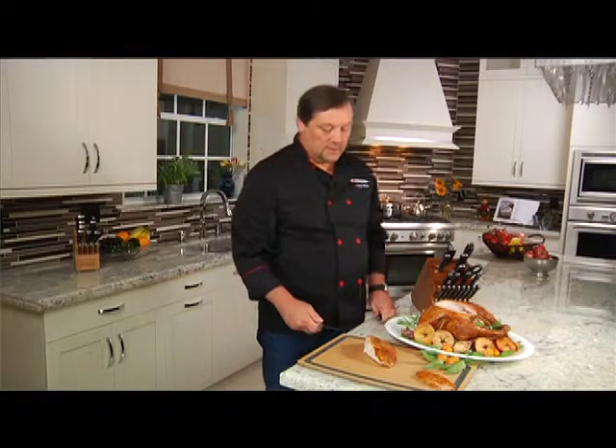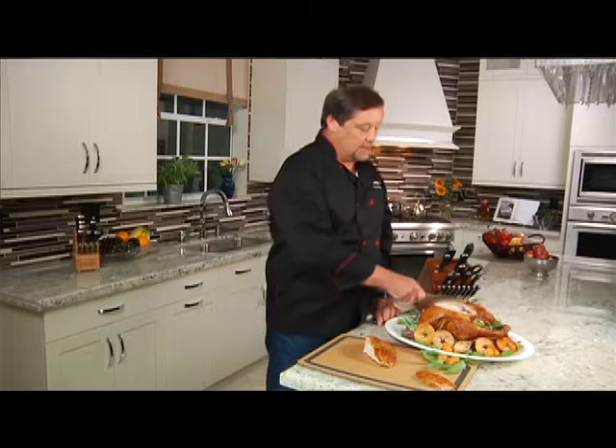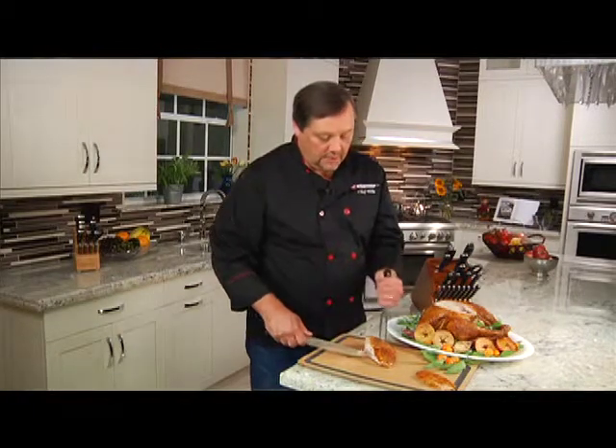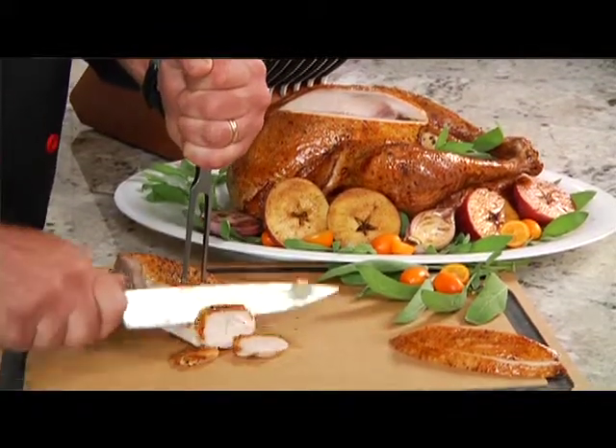The other way to do this is to do it in the kitchen — you actually take the whole breast off like I have here, and then go ahead and carve it in the kitchen and present it on a serving platter at the table.